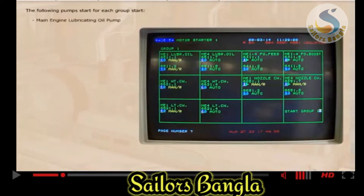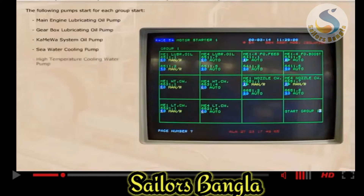Main engine lubricating oil pump, gearbox lubricating oil pump, combined system oil pump, seawater cooling pump, high temperature cooling water pump, low temperature cooling water pump, and reduction gear engage oil pump.